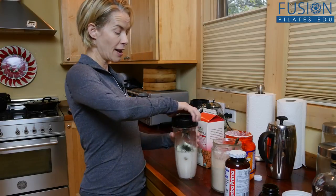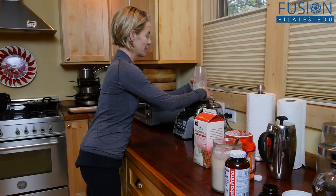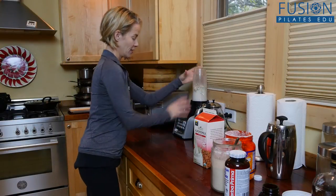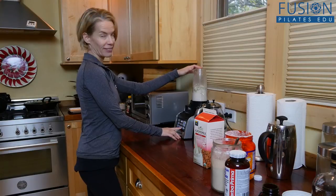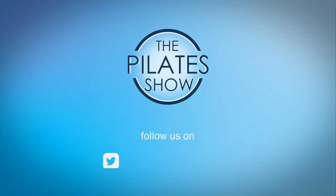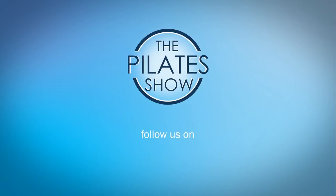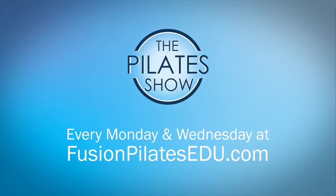And then I'm ready to start my day. It tastes so delicious! Just turn it on and that's it. That's it for today. If you have a different take on today's subject, or if there's anything you'd like to see covered in an upcoming episode, we'd love to hear from you. Comment below, on Facebook, Twitter, or in the forum at FusionPilatesEDU.com. See you next time and never stop learning. Bye!